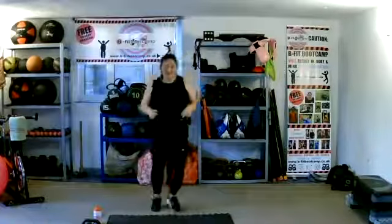We're going to take them up, pull them in, shoot them up. Pull them and push. Back into that jog. Now we can start going a little bit quicker with these jogs.